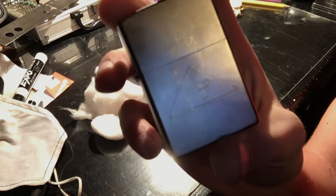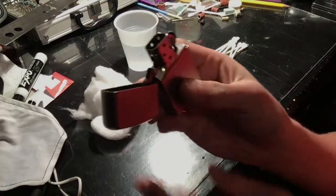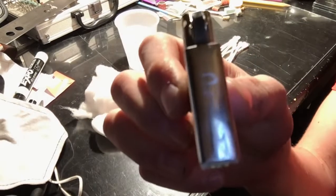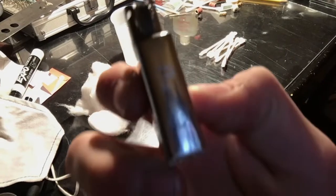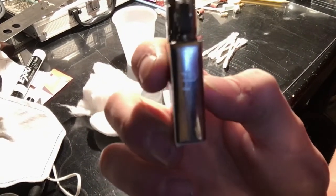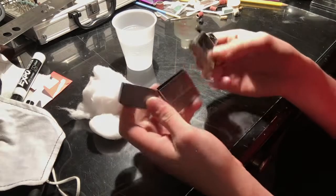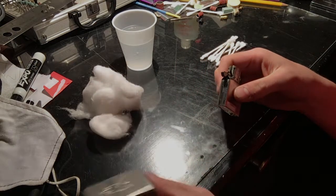This is the lighter that I customized right here. This lighter is very cool. I also customized the insert — there is a P on here, as you guys can see. So this insert will go with this lighter no matter what. Basically what you're going to do is take out your insert and put your case aside because we're going to clean that in a second.